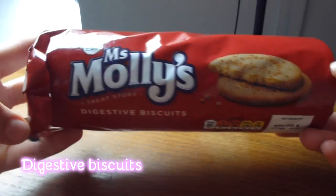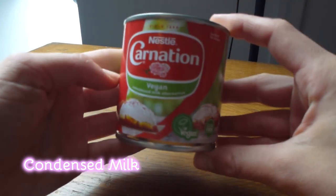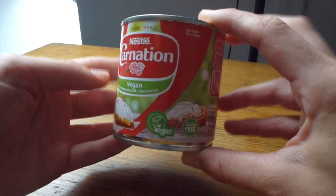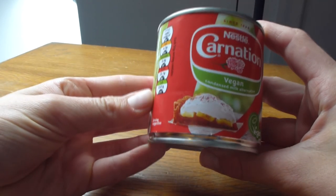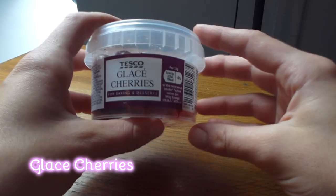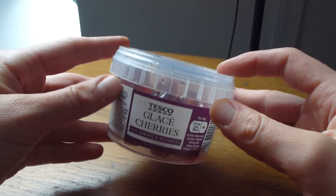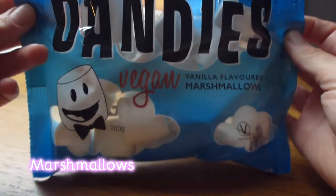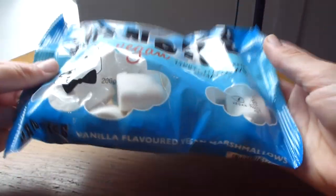These are Tesco own brand digestive biscuits and accidentally vegan. In July 2020 Nestlé launched this vegan condensed milk. These glacé cherries are from Tesco's. And these are Dandy's vegan marshmallows — they contain no artificial flavours or colours, no corn syrup and no gelatine.